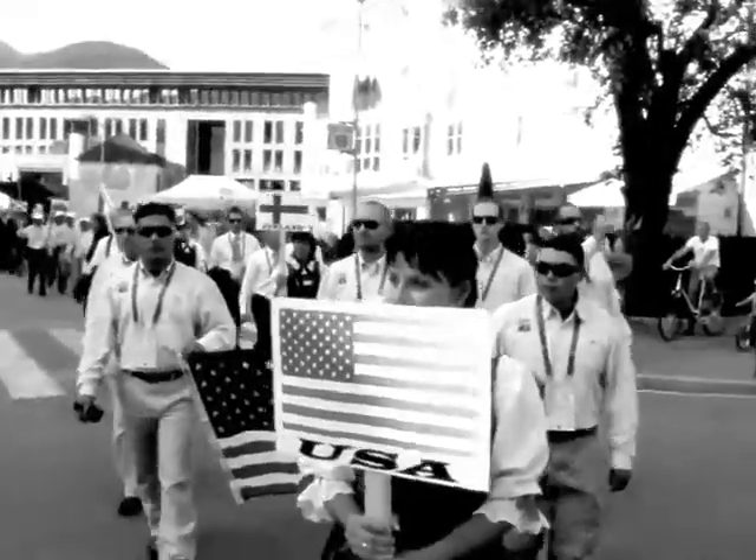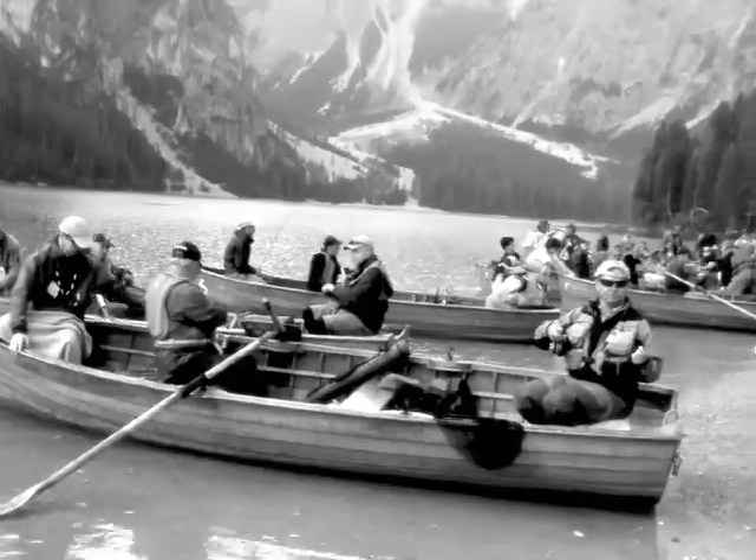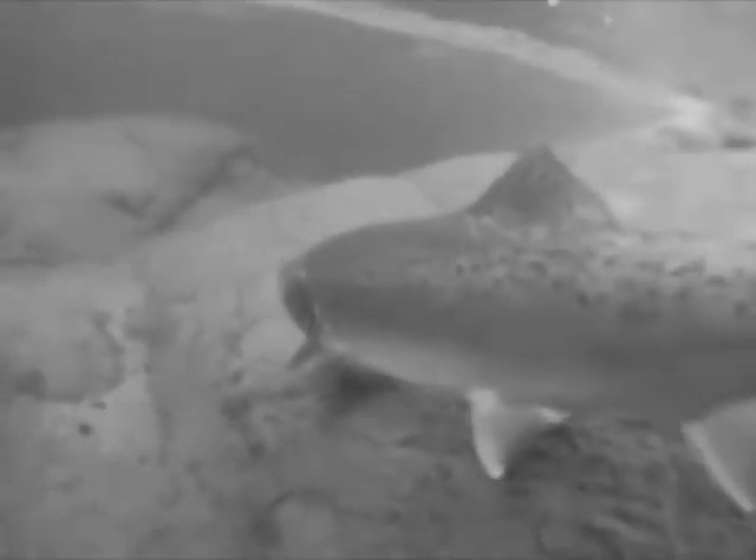Members of Fly Fish Team USA use mud in lake competitions and when sight nymphing in order to maximize the realism of presentations. To learn more about Snake River mud and to see the rest of our product line, visit us at luneoutdoors.com.